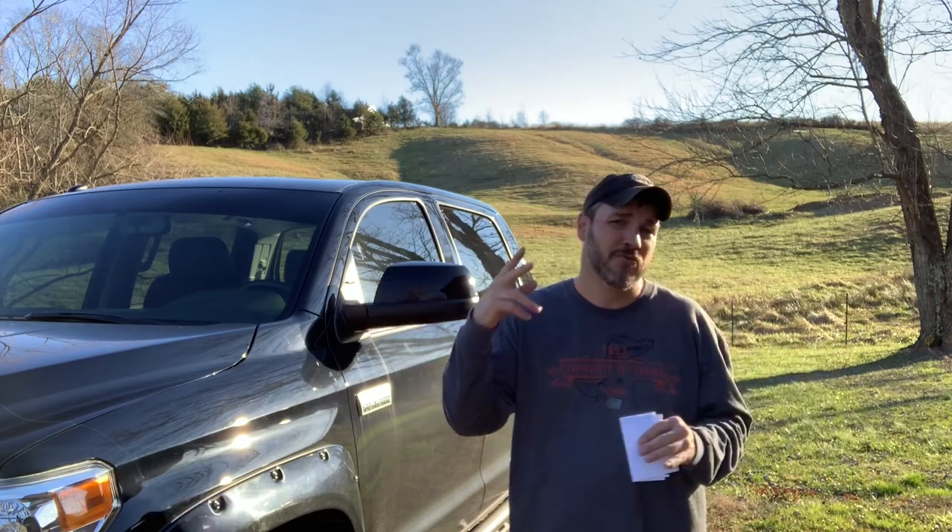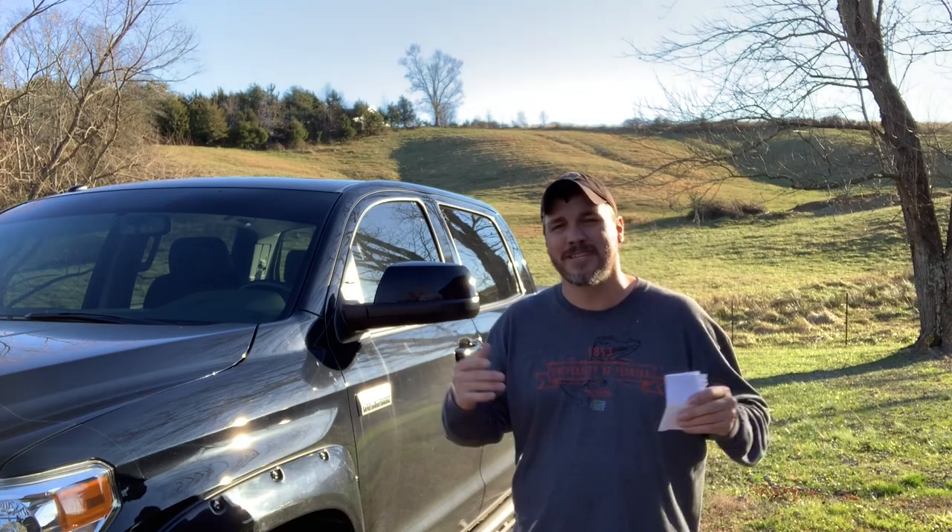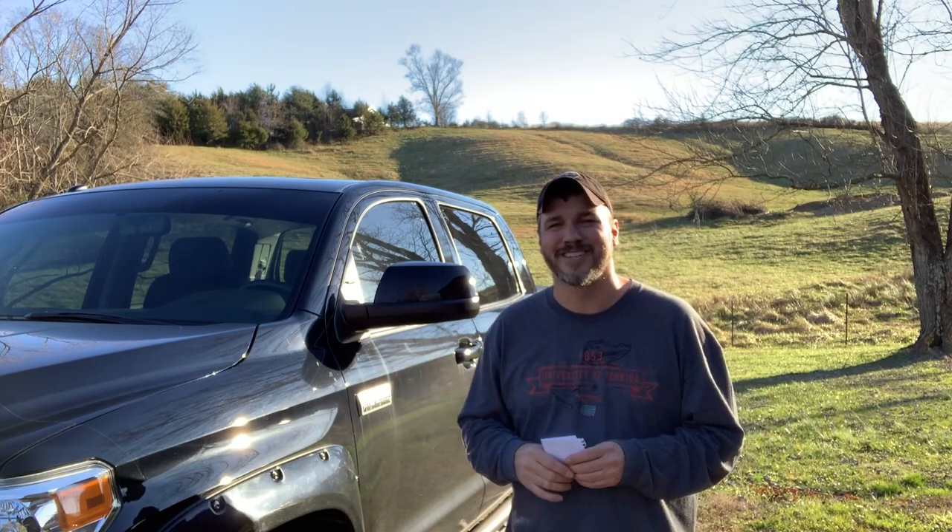That's my top five with two honorable mentions for under $500. Let me know in the comments section if I missed any — if there's anything under $500 that you would add to your truck that I didn't put on here, maybe I just missed it. I appreciate you guys watching this video. Please like, share, and subscribe. See you next time.